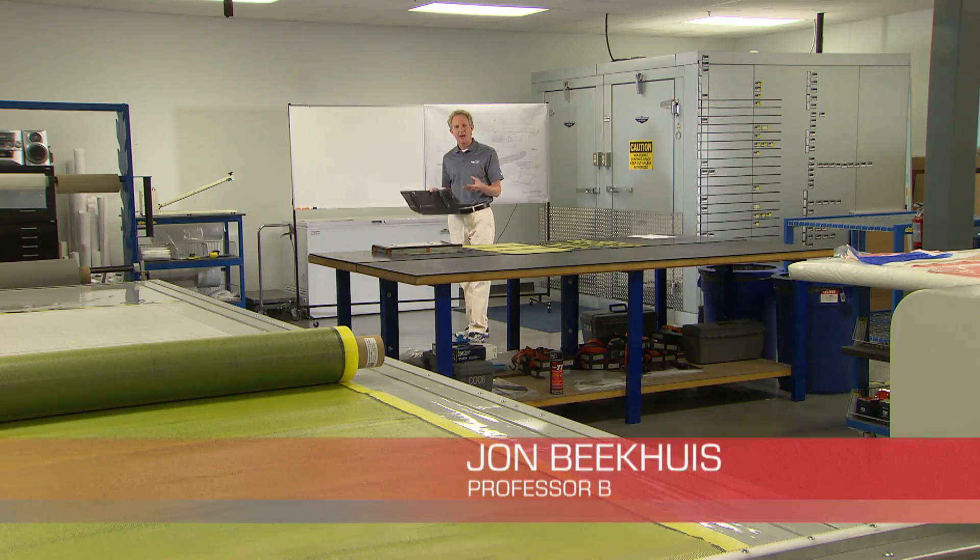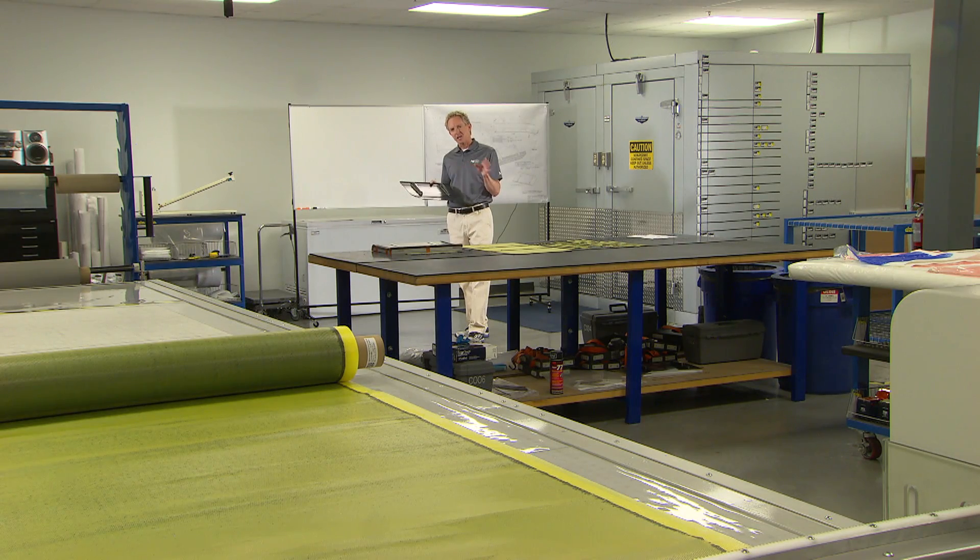Most modern race cars are made of composite material or carbon fiber, and here at Dillard's facility in Speedway, Indiana, we're going to get an inside look at how those pieces are made.